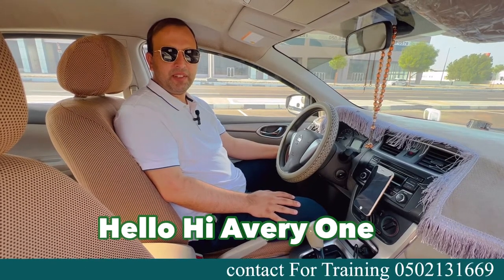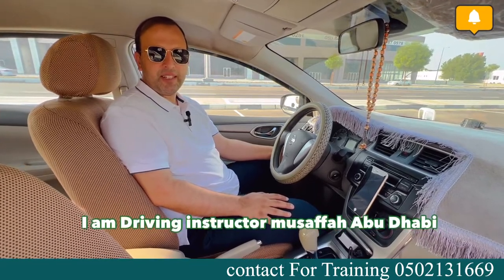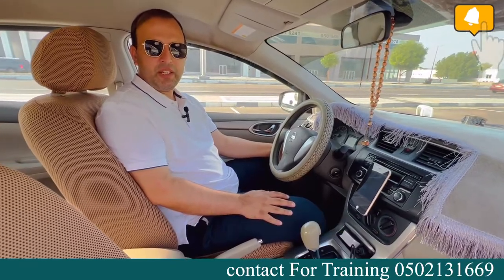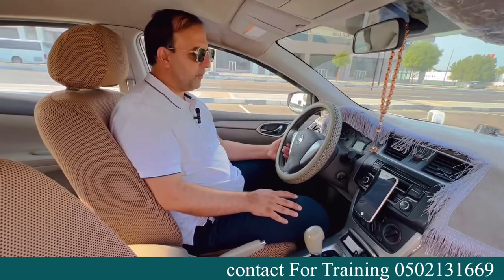Hello, hi everyone. My name is Mr. Abdul Latif. I'm a driving instructor in Mustafa, Abu Dhabi. Today I will explain how to get a driving license in Abu Dhabi. So let's start.